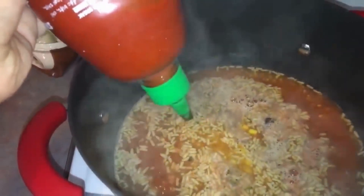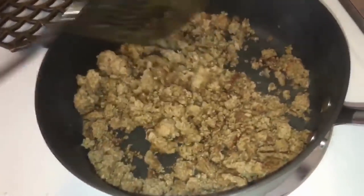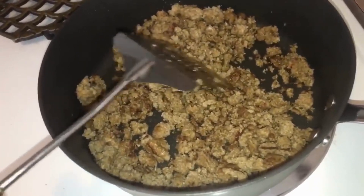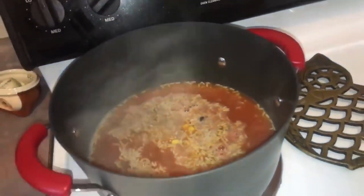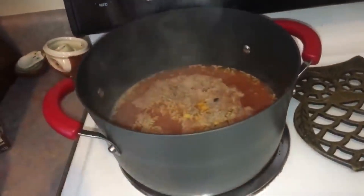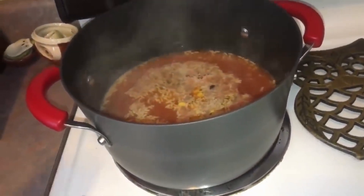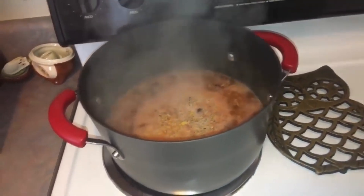And then, of course, the sriracha. So by this time, your turkey should be done. I like to cook mine until it's very brown — like that piece right there. That's just how I like it. We're going to turn this up again. It already boiled once, but you want it to boil again. After it's done boiling again, that's when you add the turkey in, and then you let it simmer for however long you want it to cook. It is starting to boil, so I'm going to add the ground turkey now.